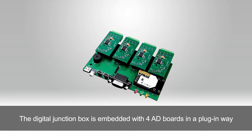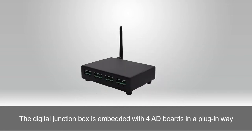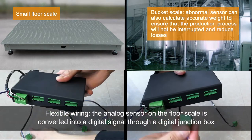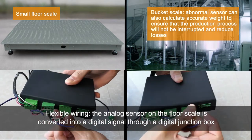The digital junction box is embedded with 4 AD boards in a plug-in way, enabling flexible wiring. The analog sensor on the floor scale is converted into a digital signal through the digital junction box.